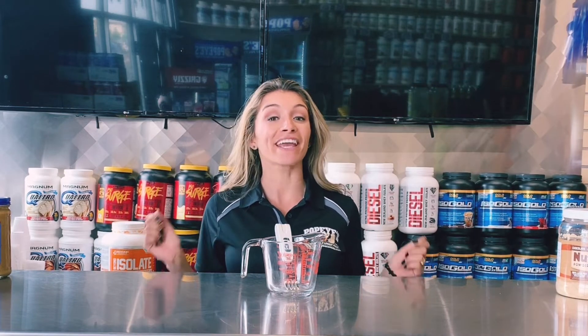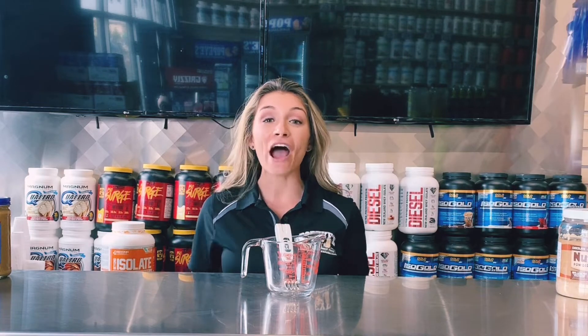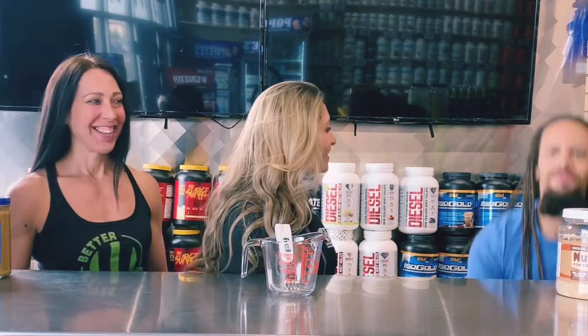Hey guys, I'm Wiz from Popeye Supplements. I'm here at Kenneth's location today for a healthy recipe and I brought two friends, April and Akil.